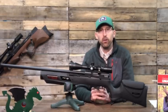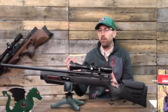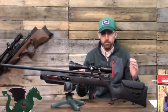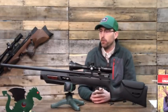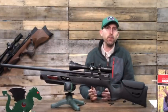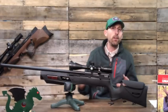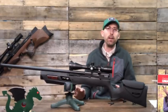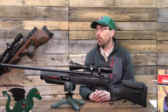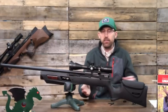That comes with the opportunity to tinker, which you might not typically associate with Umarex, but this one allows it. He walks you through adjusting the regulator, working on the crown of the barrel, the trigger, and other aspects of this rifle. Part of being an air gunner is the need to tinker with the mechanics, and this rifle allows that with relative ease — though of course if you do that, you're doing it at your own risk and Umarex won't cover warranty items.